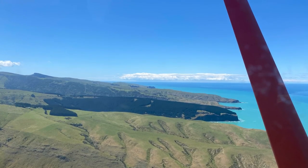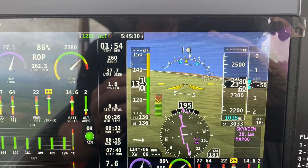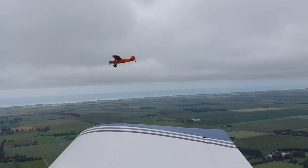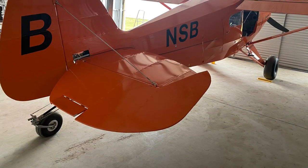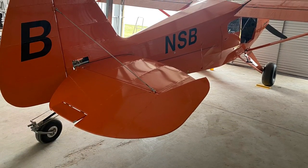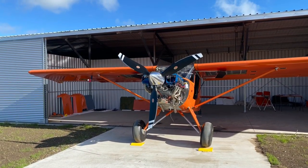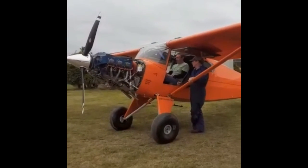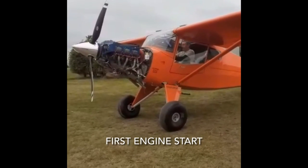In addition to changing the rudder springs, I also added a rudder trim tab, because I was having to hold a lot of right rudder at all airspeeds. We did a couple of flights adjusting and fine-tuning it, and I probably need to keep fine-tuning it to get it spot on, but it's much improved now and it simply makes the yaw control much, much easier.